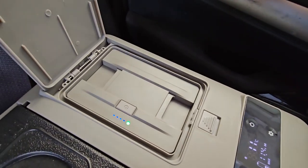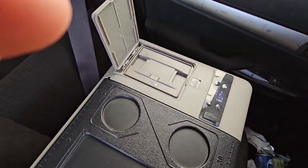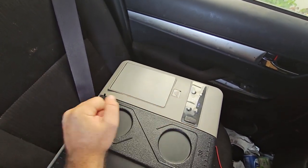It seems to be running fine — the battery inside the unit is almost charged, up to 75%, and it's running the compressor quite happily and cooling down. We'll see how that goes.